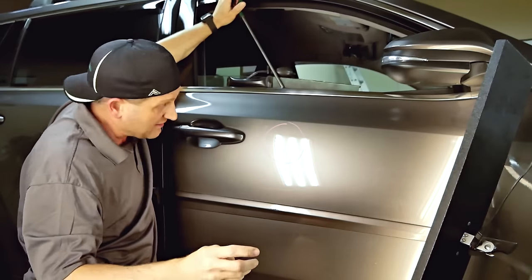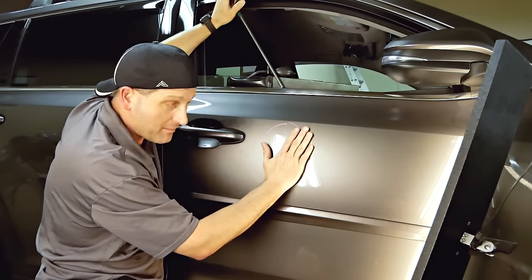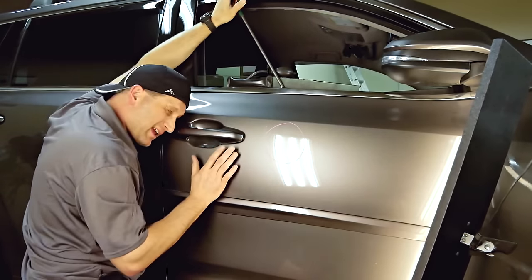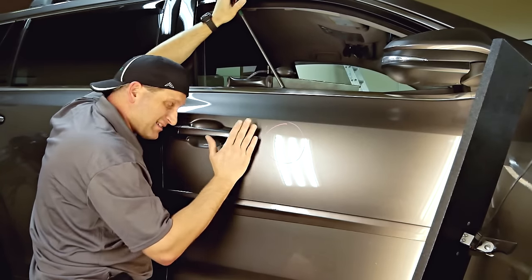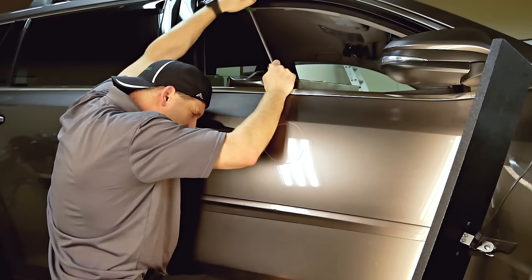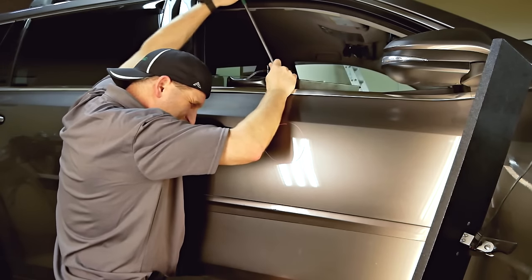I'm getting this as flat as possible — not just taking out the lows, but actually leveling out the rest of the metal so it evens out as it goes, with my light and my head as close to the panel as possible so I can see every fine detail.